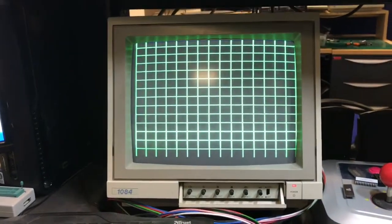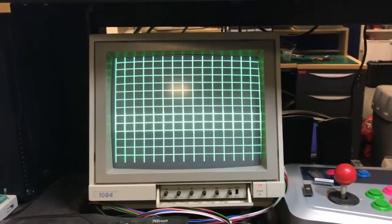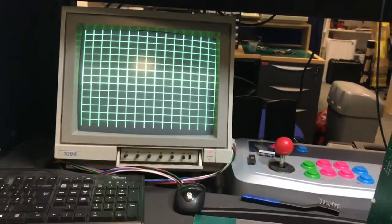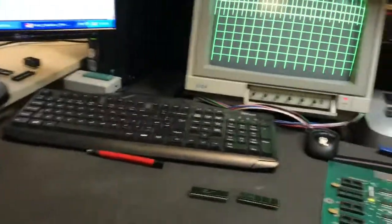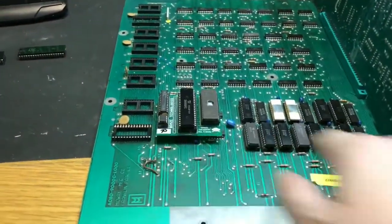Job done. All repaired. Hope you enjoyed this video, as short as it was. Didn't really get to teach you a lot, other than a debugging process more than anything. I'm lucky enough to have one of these Flukes, so I can actually do a very exhaustive RAM test on the board very quickly, just by plugging straight into the CPU socket.